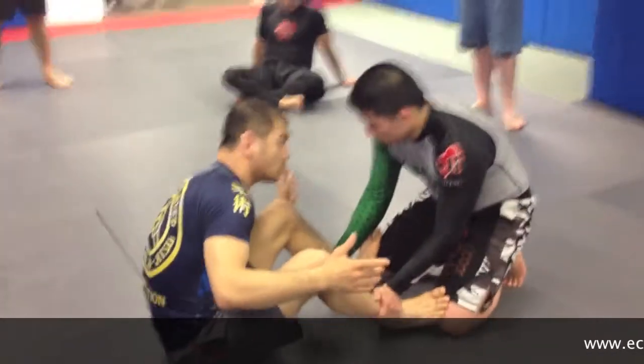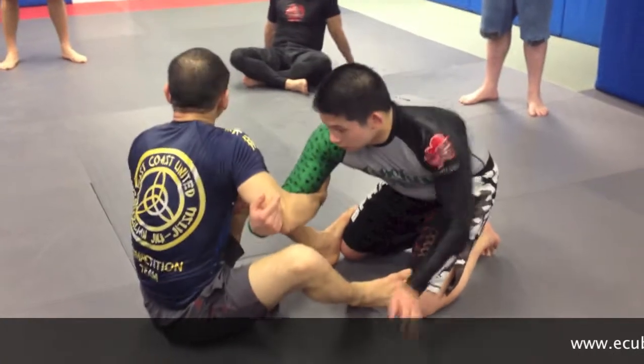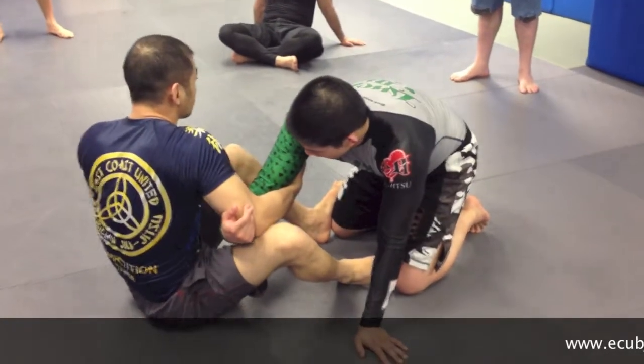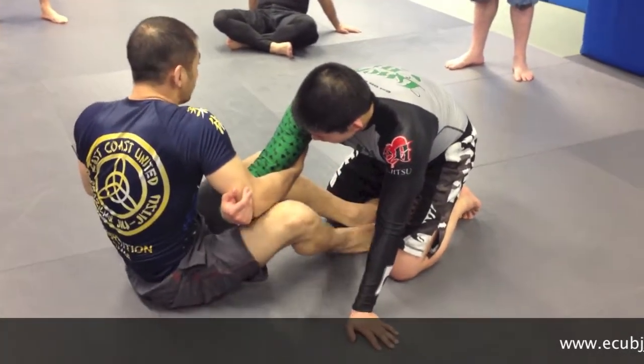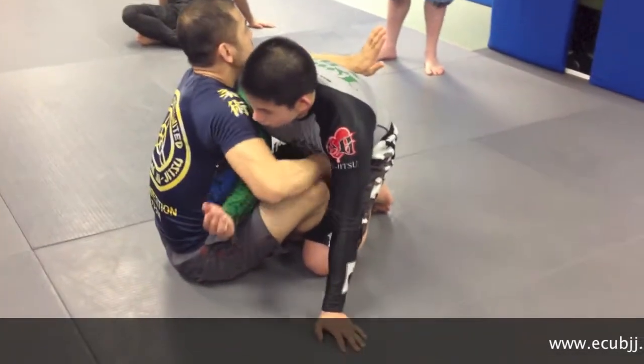As soon as he grabs my leg, all I want to do: grab his wrist, cross this over, arm drag it across. I'm going to arm drag it across, and what I'm going to do is place both my hooks, swoop my hips in, and go around his back.